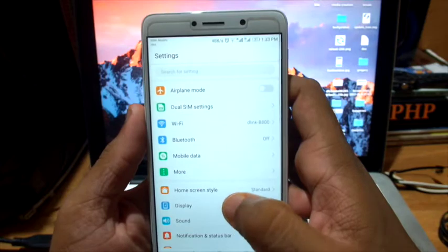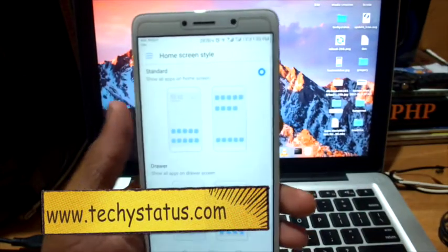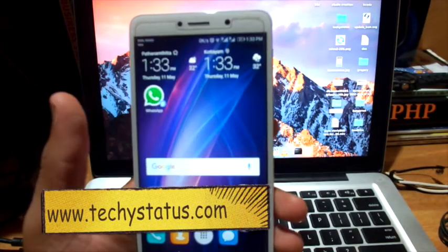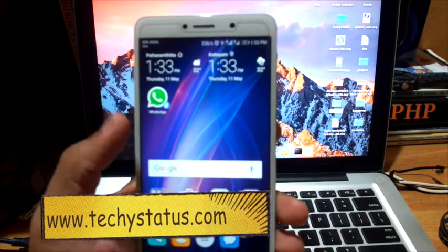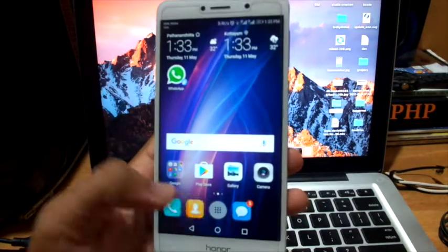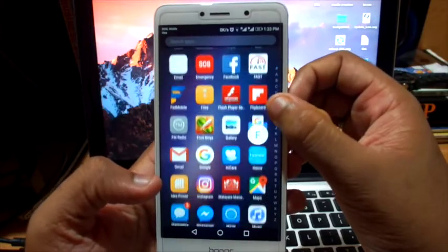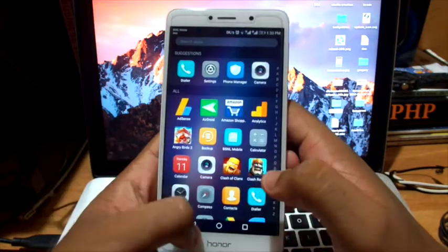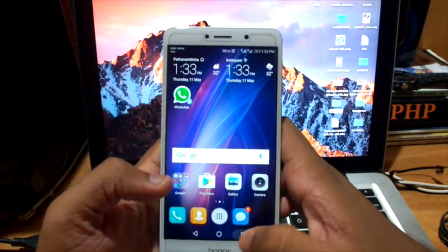In Settings, under Home screen style, here is the new screen layout style. The first one is standard and the second one is drawer. Selecting the drawer layout shows applications organized alphabetically.